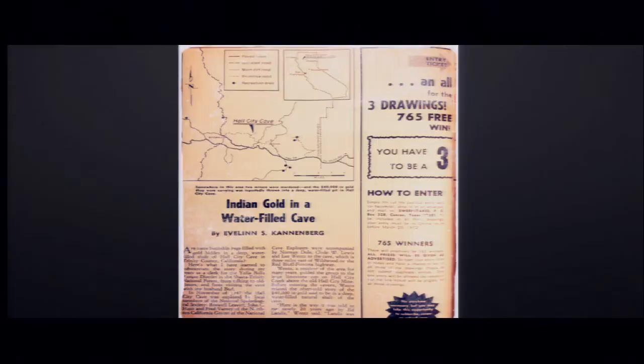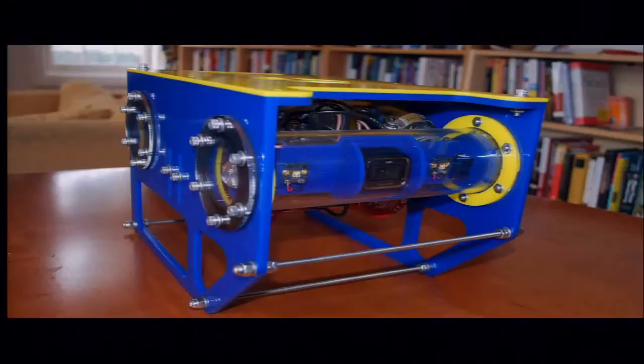I met Eric three years ago. And within ten minutes of meeting him, he started telling me this story about this underwater cave in Northern California with gold — no one had been to the bottom, cave divers had tried and no one made it. And he was really animated and I was totally enthralled by his story. It sounded like so much fun.